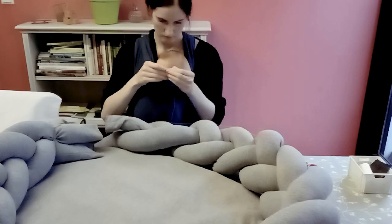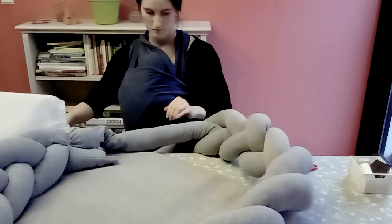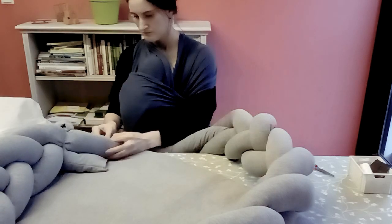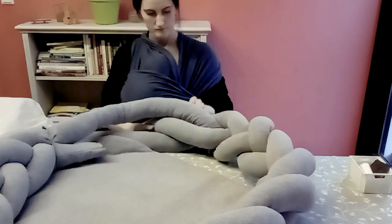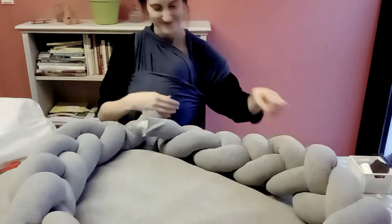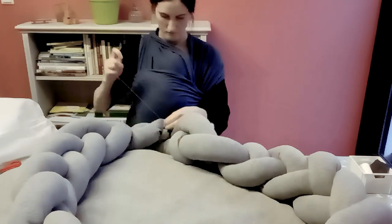Joining the braid at the end was kind of hard, to be honest. I messed up the first time and it wasn't the seamless transition I had in mind, so I had to redo it. But at least now I'm happy with how it looks. Basically the idea is to join the ends together with the mattress stitch, leave a small opening, fill it up completely, then close it. I'm sewing the individual strands together — not the whole braid — so that it looks like one seamless braid.